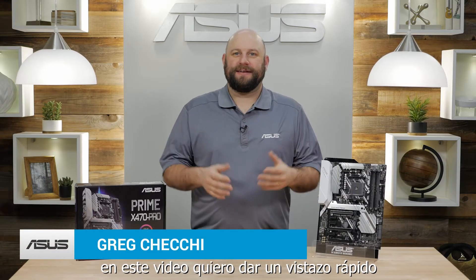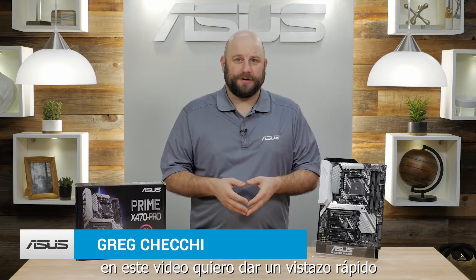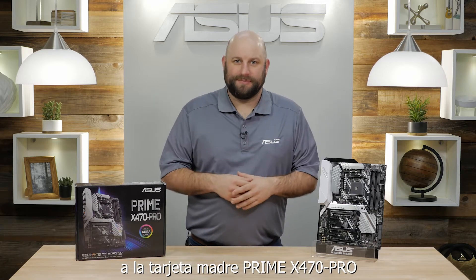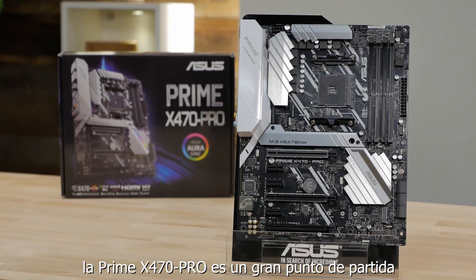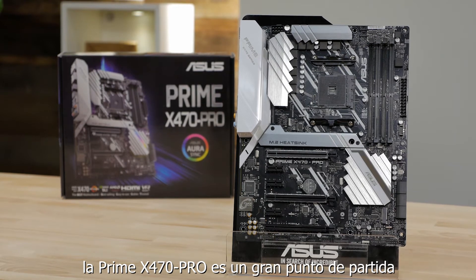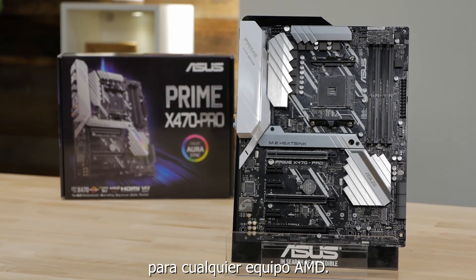Hi, Greg here with ASUS and in this video I want to give you a quick look at the Prime X470 Pro motherboard. Whether you're a first time builder or a seasoned pro, the Prime X470 Pro is a great starting point for any AMD build.